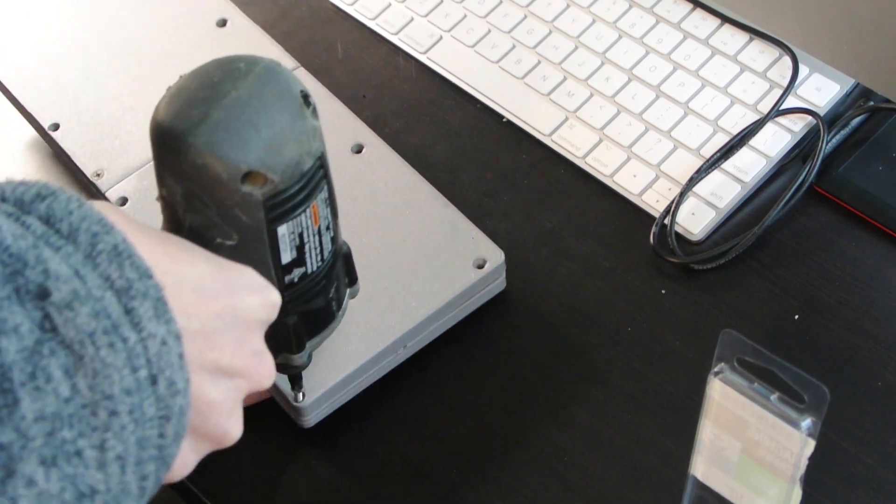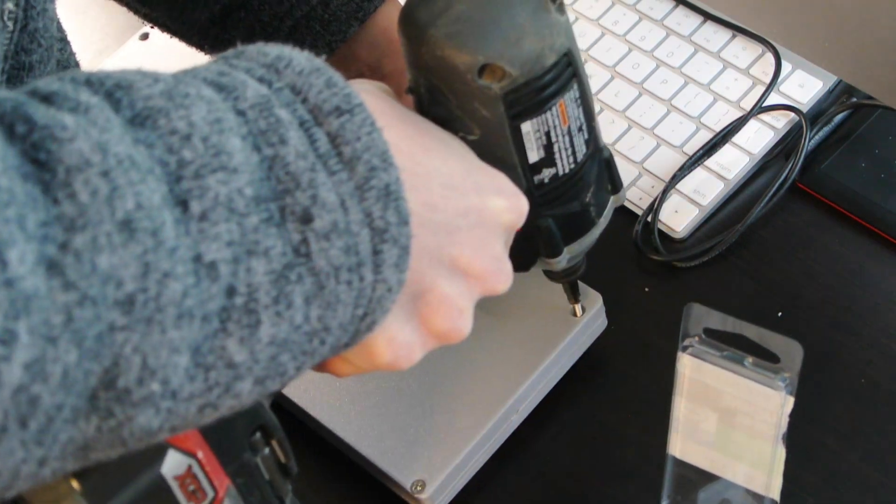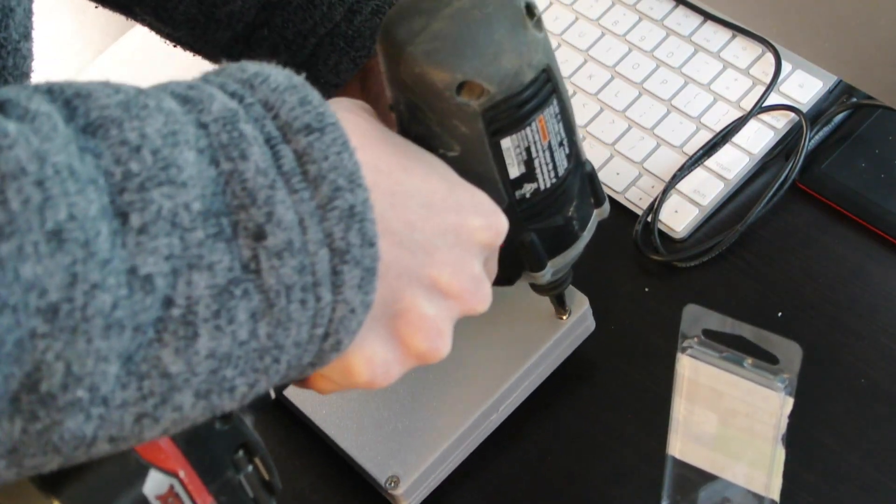I'm leaving four of the holes empty because it doesn't seem like having a screw there is necessary, and to save time if I ever have to open up the keyboard again.